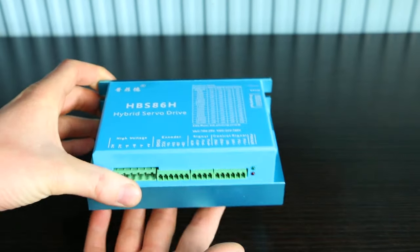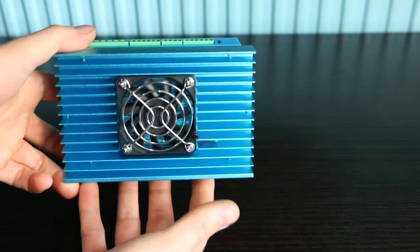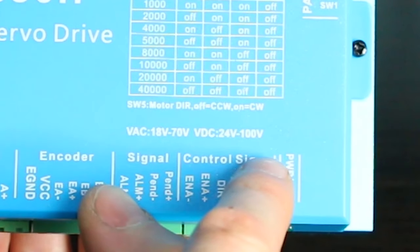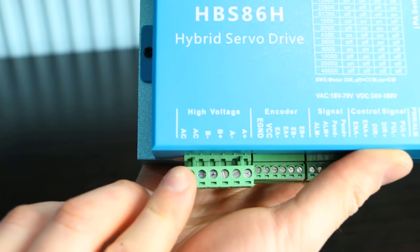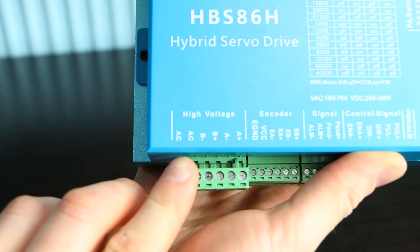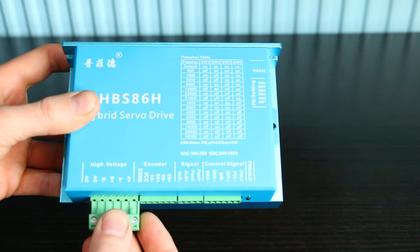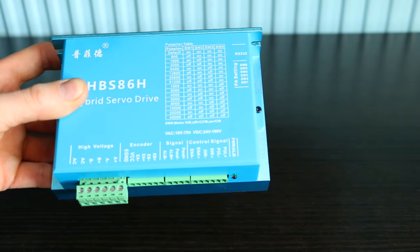The motor comes with this HPS 86H driver. The driver can take 18 to 70 volts alternating current and 24 to 100 volts direct current. Both AC and DC current can be applied to the two AC ports on the driver. There is no polarity, so it doesn't matter which input you connect the plus or minus to for DC current.